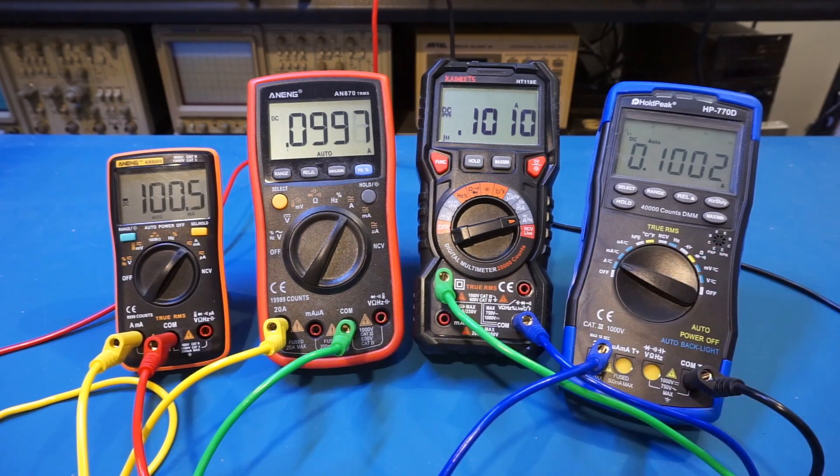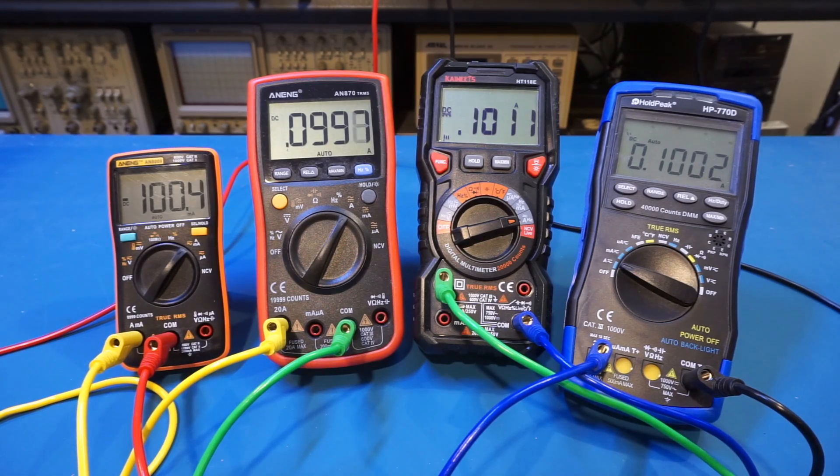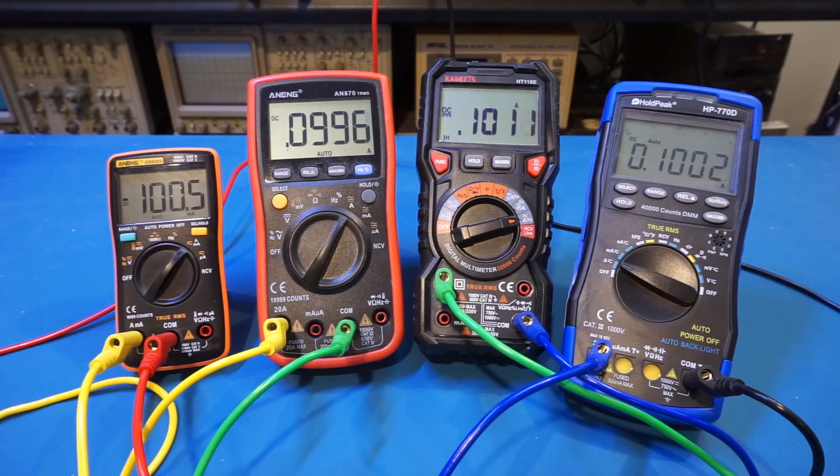You've probably noticed that they are all 10,000-count-plus meters, with the AN8009 on the far left being a 10,000-count multimeter and the HP770D on the far right being a 40,000-count meter. The two in the middle are the AN870 and HT-118E, both 20,000-count meters. One thing in common for all these multimeters is that in the amp measurement range they all have a 0.1 milliamp current resolution, as you can see on the displays here.